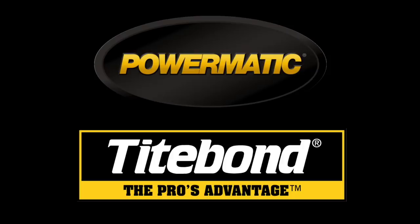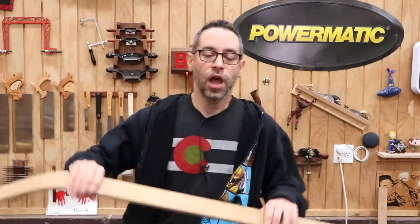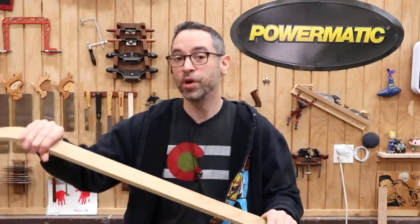The Wood Whisperer is sponsored by Powermatic and Titebond. Have you ever tried to bend a board? It doesn't usually go very well, but in woodworking we have a couple different ways that we can make this happen.